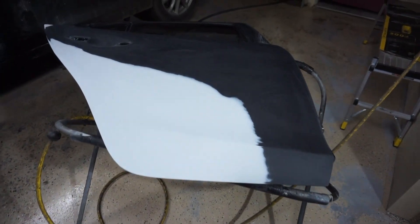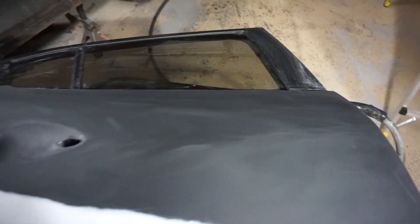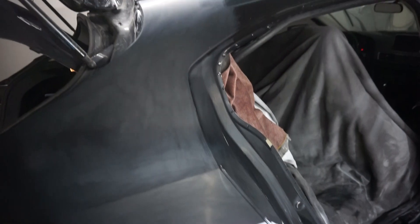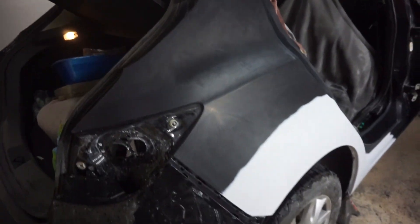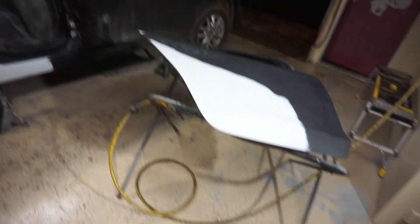Alright, so we got everything sanded down and all the clear coat cut off. Now what we're gonna do is wash the whole car — try to get all the dirt off of it and get all this floor washed out.